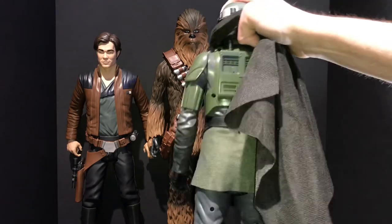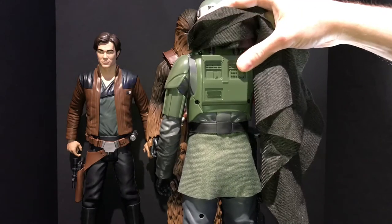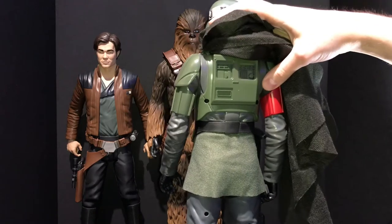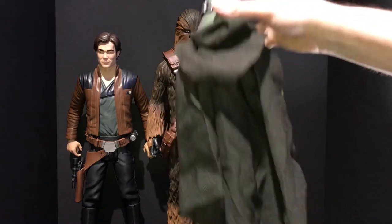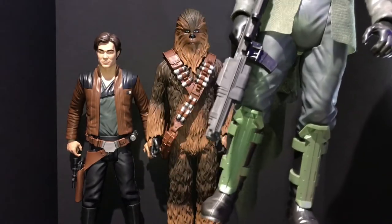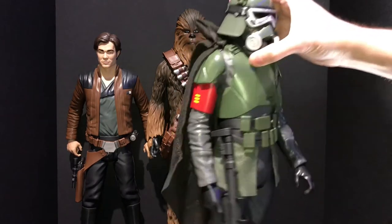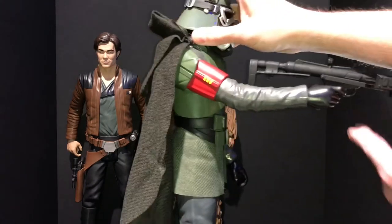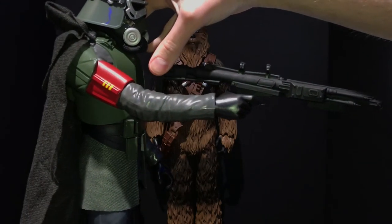He has the helmet with goggles down and a breather — the tubes connect into the back right here. The two tubes go into this back unit, which I'm assuming is some sort of breathing and filtration device for the environment they work in. The soft goods cape extends back there. On his feet he has armor like a shin guard with top armor, and the only accessory he comes with is his blaster.